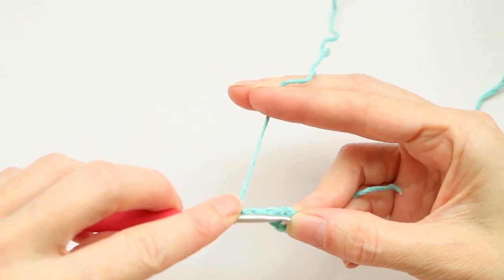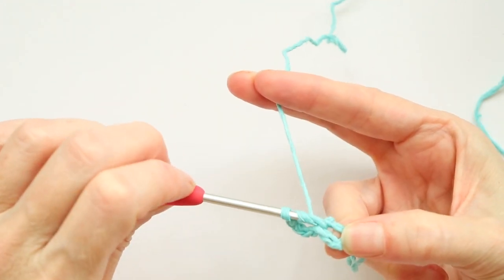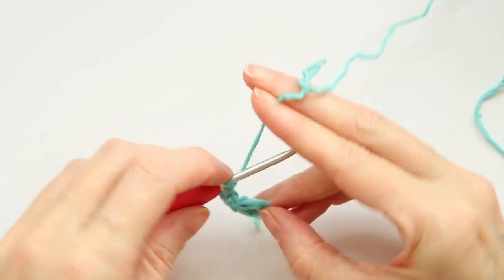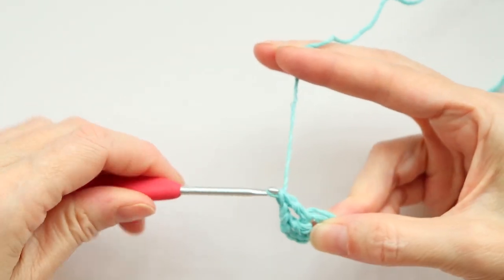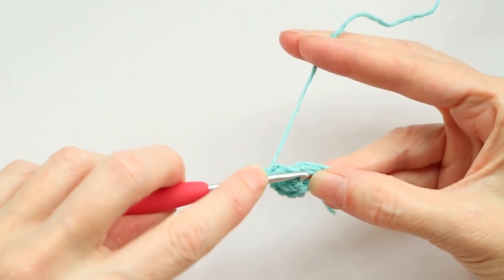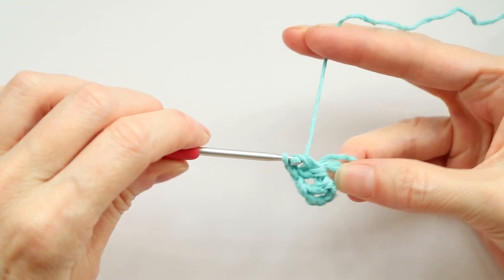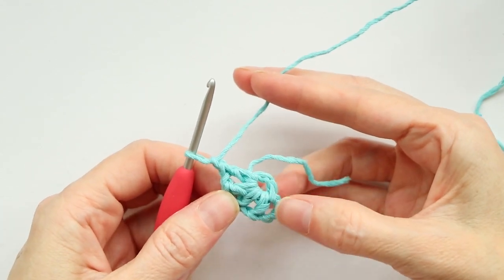Wrap your yarn and make one double crochet into the center of that ring — just push your hook in right where you're holding it open, grab your yarn and bring it back, wrap your yarn and take off two, wrap your yarn and take off two. Chain one. We need to make eleven double crochets with a chain one in between, all into the center of that ring. Here it is in slow motion.